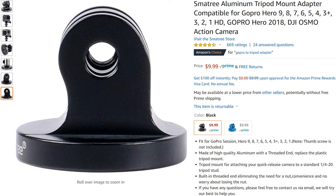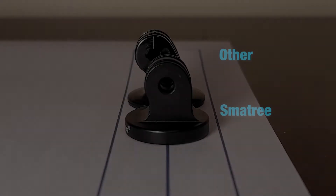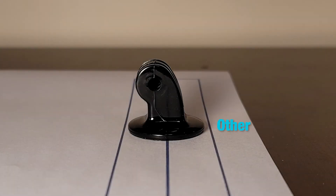I found the Small Tree aluminum tripod mount adapter on Amazon where they showed a side image where for the first time the hole appeared to be right down the center. In this image we can see the Small Tree adapter more centered while the other one has the hole offset. Here it really shows the difference — the Small Tree adapter's hole is almost right in the middle, while the other one is clearly offset.